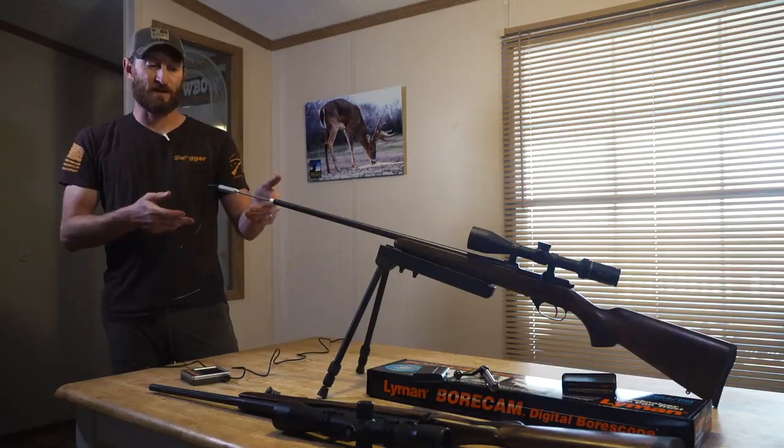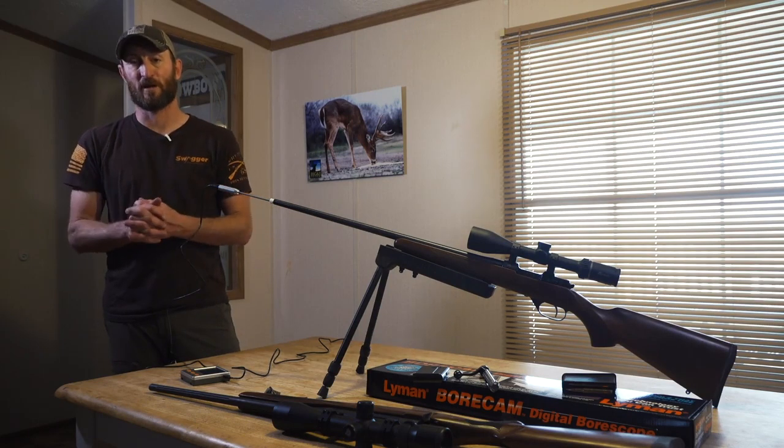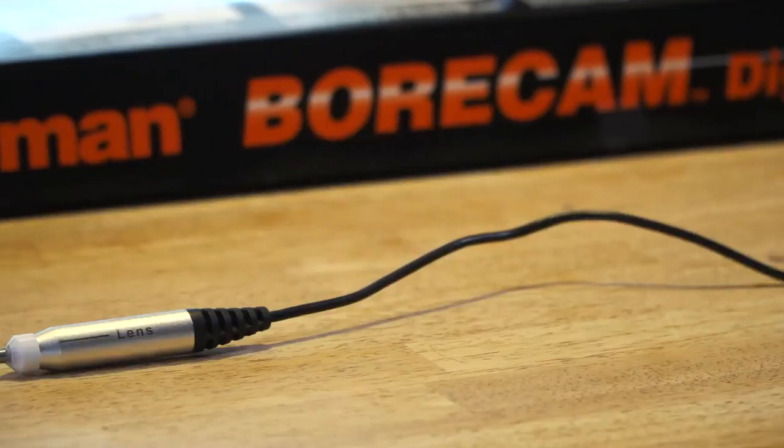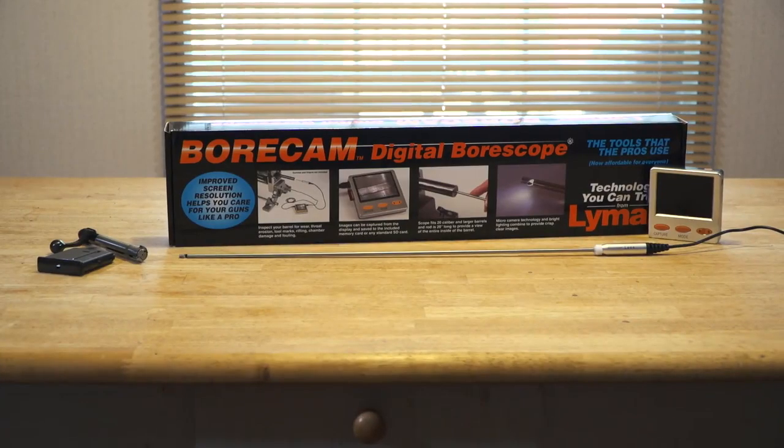It's always good to double-check your equipment when you're out in the field or it's constantly dusty and there's all kinds of things that can cause problems. This is just a nice way we use to make sure our barrels are clean and operating properly. The Lyman bore cam just gives you peace of mind that everything's clean and free of debris.